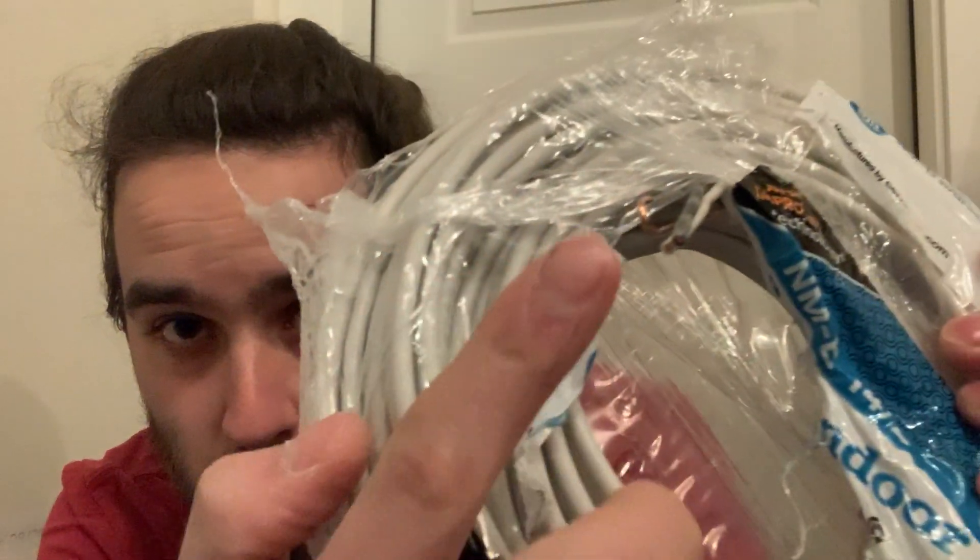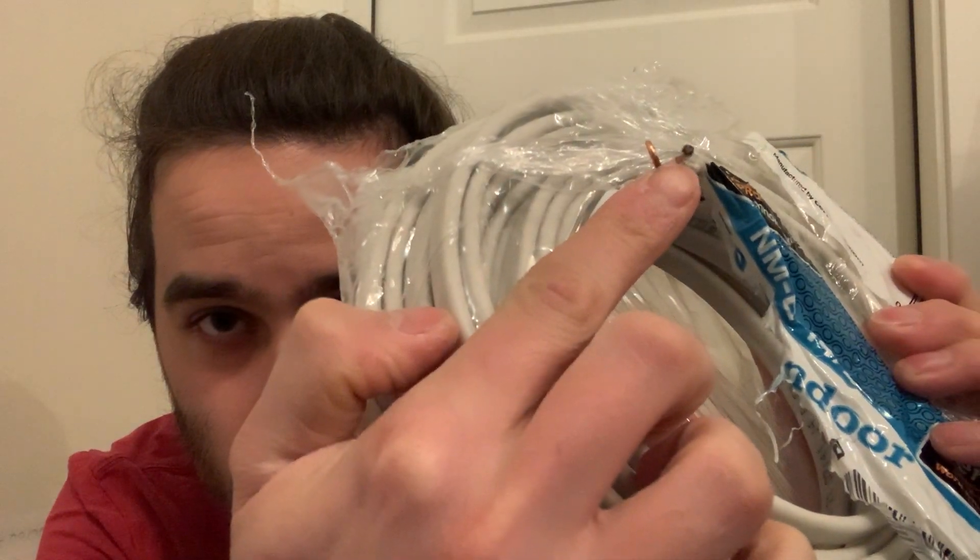So wire gauge is the size of the conductors. If you look right here, that is the size of the interior of the copper — so these are copper. The 14-gauge is smaller and the 12-gauge is bigger. I know it's kind of backwards. So the 12 has a thicker copper wire inside of it than the 14. The wire gauge is good for a certain size of amperage.